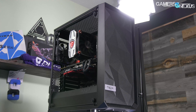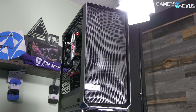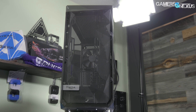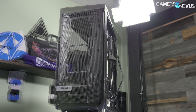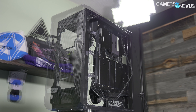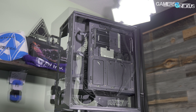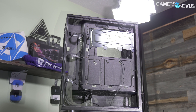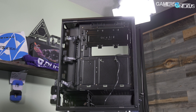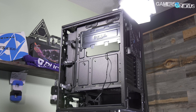The functional aspects of this case and the build process are exactly the same as described in our review of the windowed Define C, which we gave a quality build award. It's compact, well made, and carefully designed. The only real difference here is the front panel, which is black metal mesh backed by a thin foam filter and a plastic frame. The foam will hopefully act as a very fine filter, preventing the open design of the case from blasting all the components with dust.